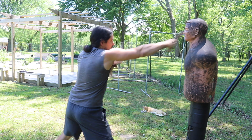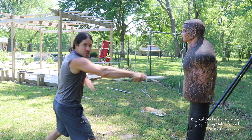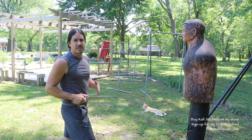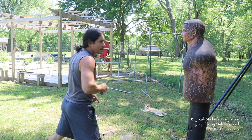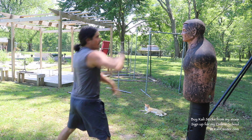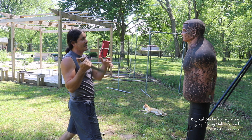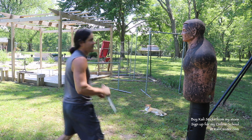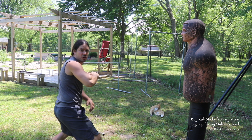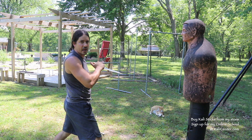In Kali we don't just train with long weapons — we also train with short weapons. With the knife, we have jabbing right to the eyes. You can jab to the hand, down to the groin, right up to the eyes or face. You can also do this in the reverse grip — it's a direct thrust. You can thrust down to the hand, down to the groin, or right up into the eyes, face, and neck area.